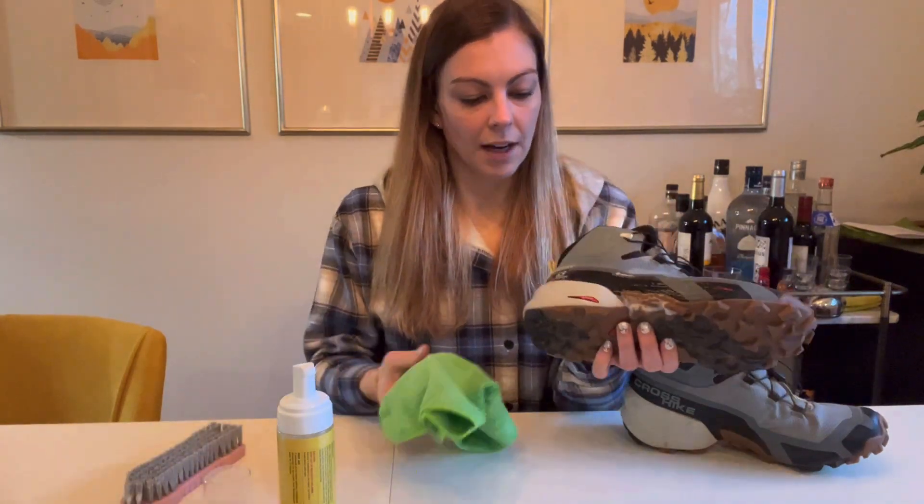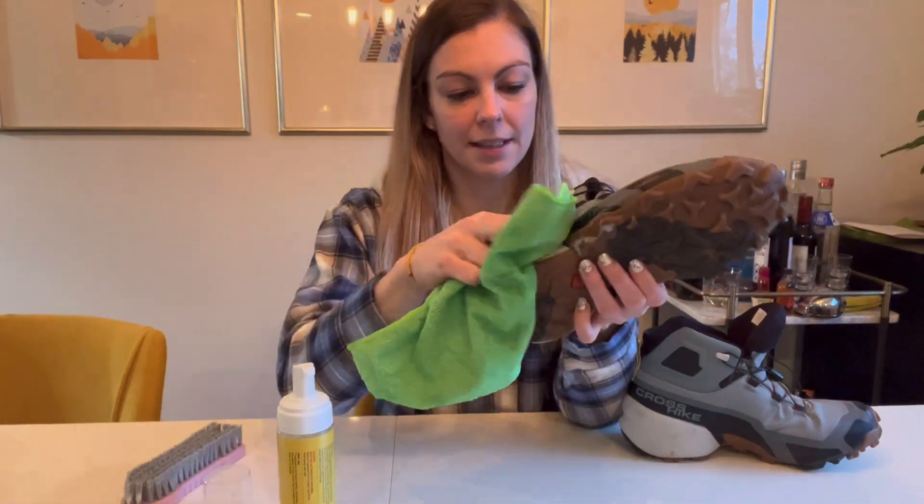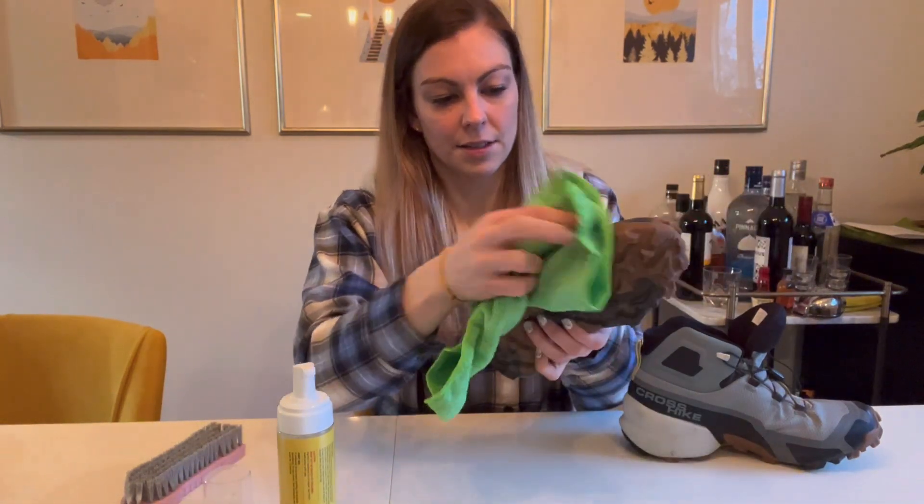Once you've scrubbed it, you can use this really nice microfiber towel to go ahead and just wipe it clean, just like that.